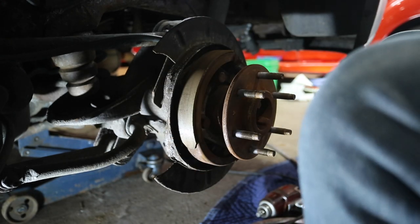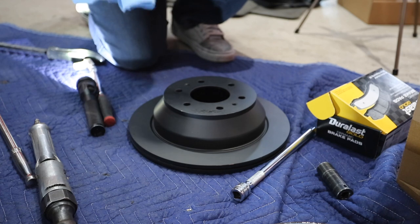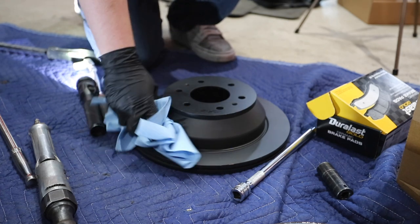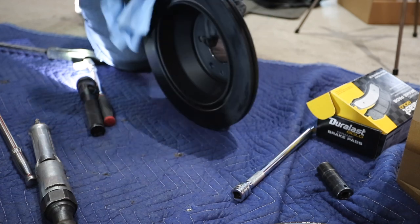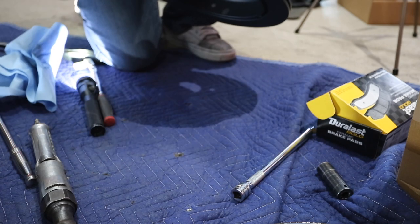There we are. Now that I've got some brake cleaner on our rag, I'm just going to clean the rotor up a little bit, get any oils that are on it off. We should be good to go.